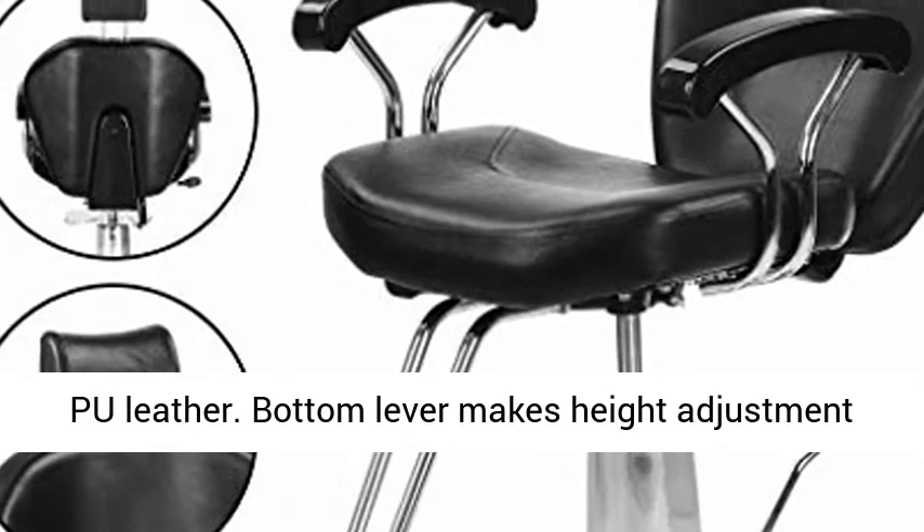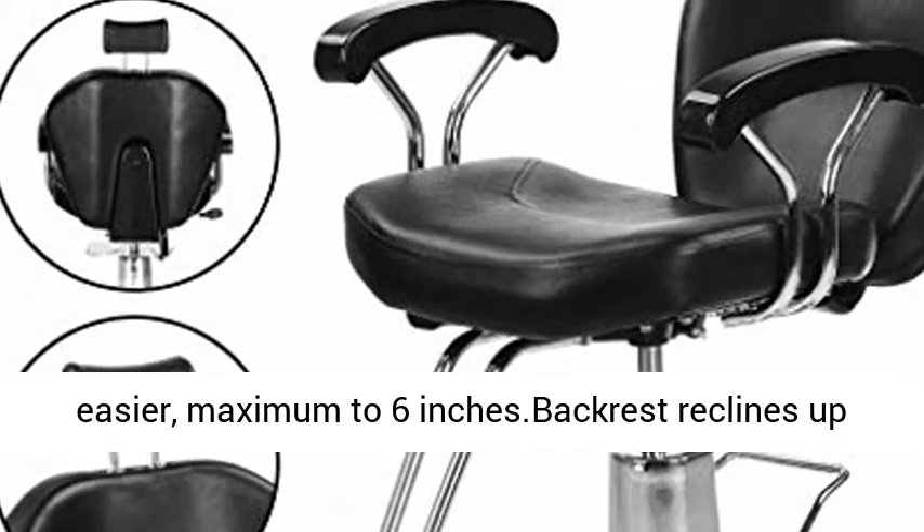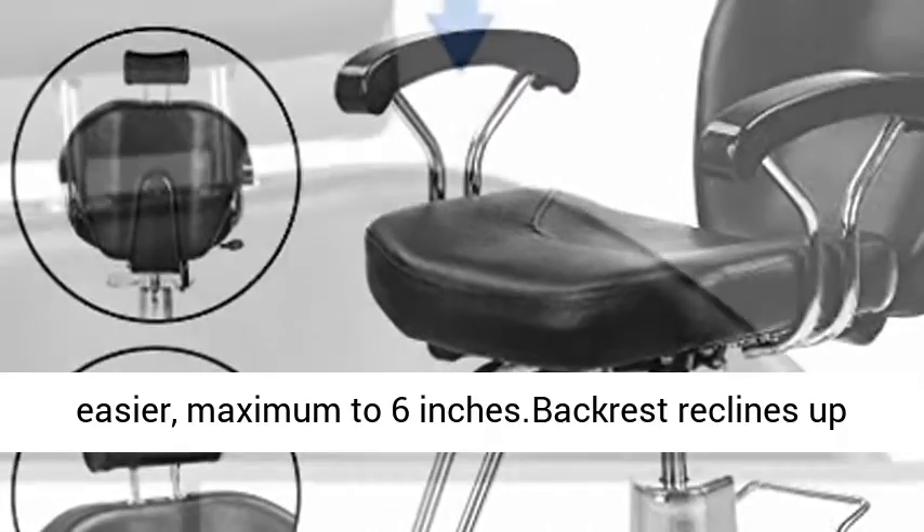The bottom lever makes height adjustment easier, with a maximum of 6 inches. The backrest reclines up to 135 degrees.